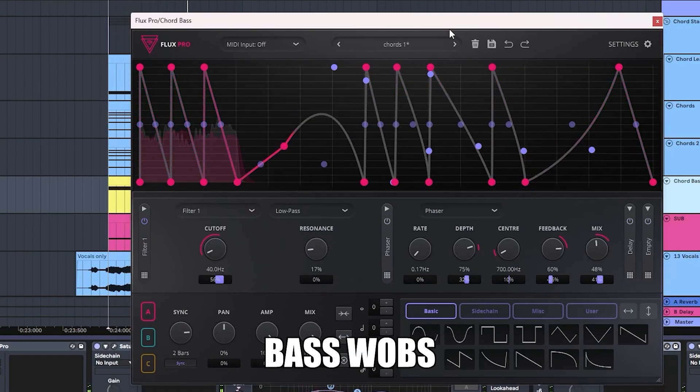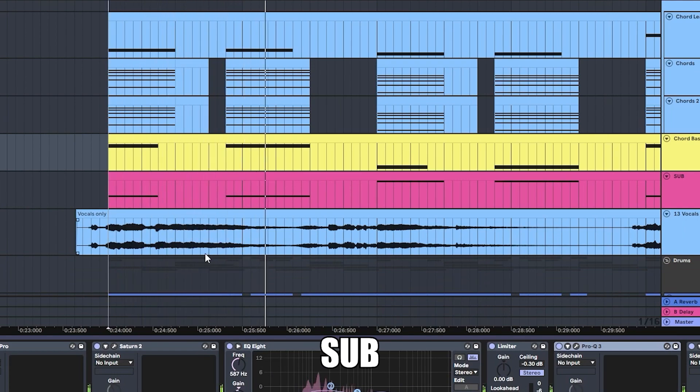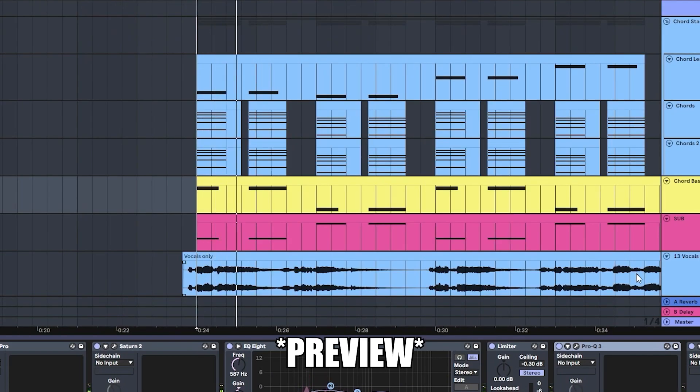I also added this to my bass. Get a sub. This is how the stack sounds.